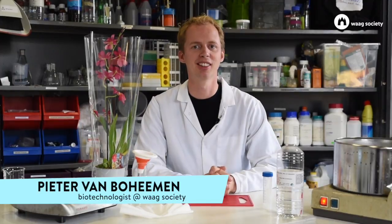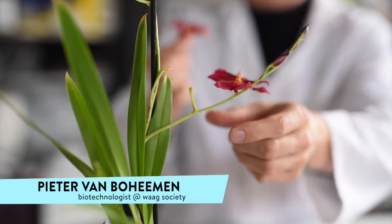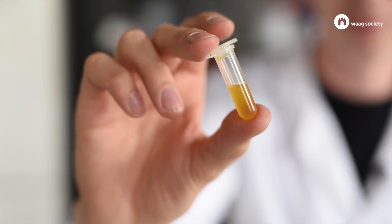Welcome back in the open med lab of our society. Today we're going to look for antibiotics in plants. Plants are really great resources of compounds — they're full of it, and you know that because plants are already used in traditional medicine for centuries. But today we're going to look for a specific compound, antibiotics, and we're going to show you how it's done using an extraction protocol.